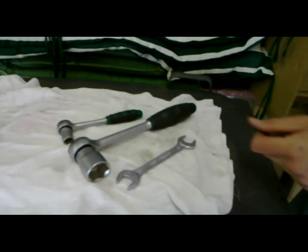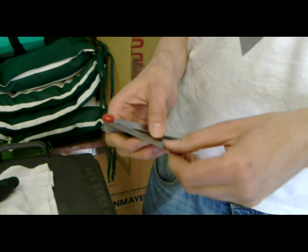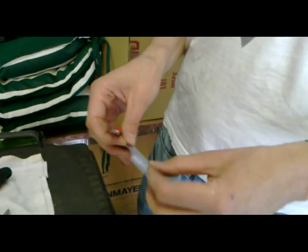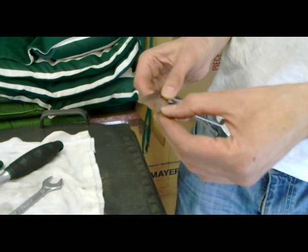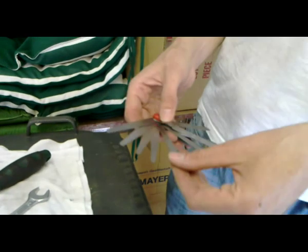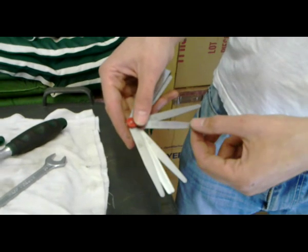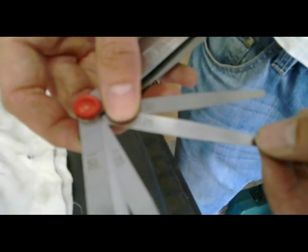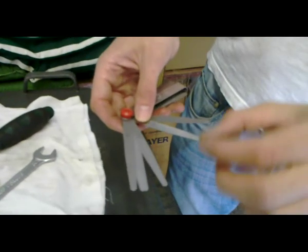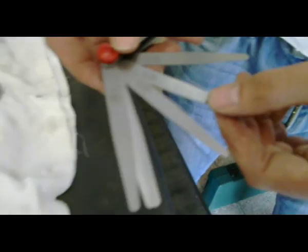Something which is also very important is this so-called feeler gauge. It basically consists of those thin metal plates or films, and each of them has a number written on it — for example, this one is 0.25, meaning it is a quarter of a millimeter thick. We will use this feeler gauge to measure the valve plate by simply sticking it into that little space. You will see whether the gap is too large or too small. It's a fairly simple device and it only costs 6 Euro.